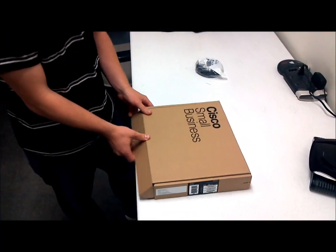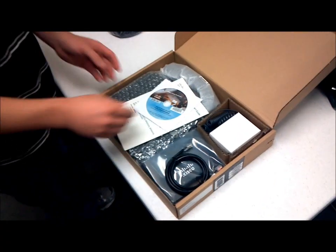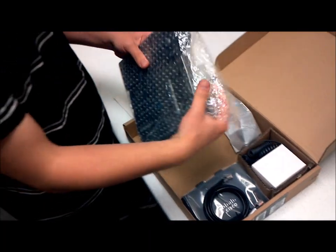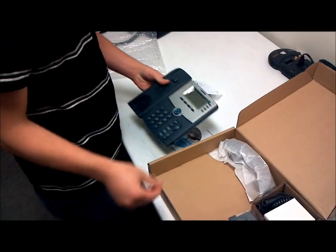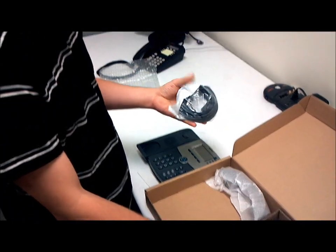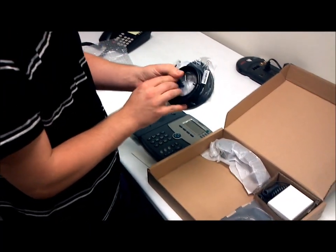First, I'm going to unbox your phone as it should come to you in the mail. First in the box, you're going to find the phone station itself. You'll want to take the phone station out. There will also be a 15-foot ethernet cable and also the included 5-foot. You can use either one, whichever one is better for your setup.